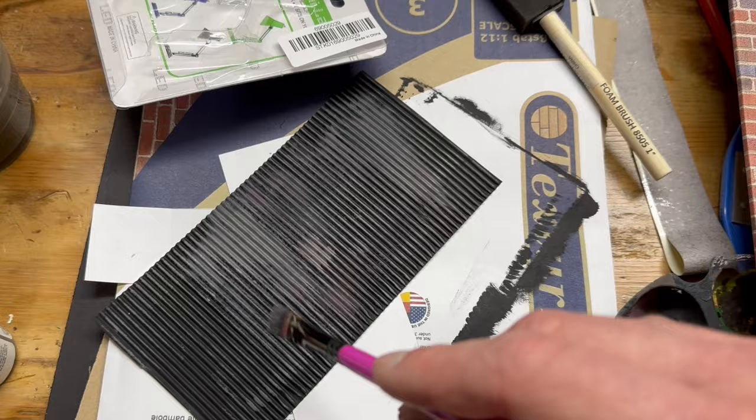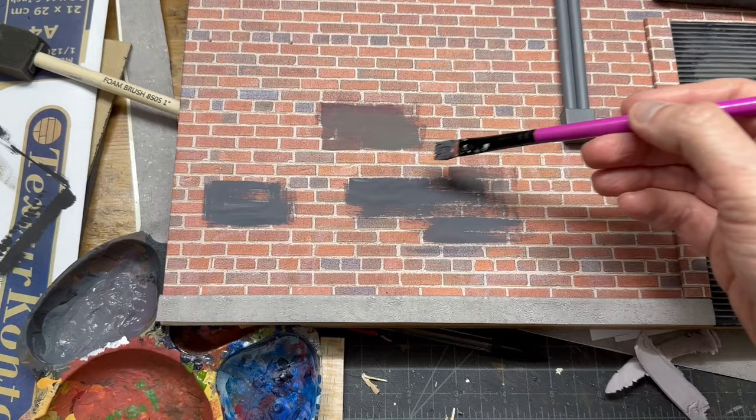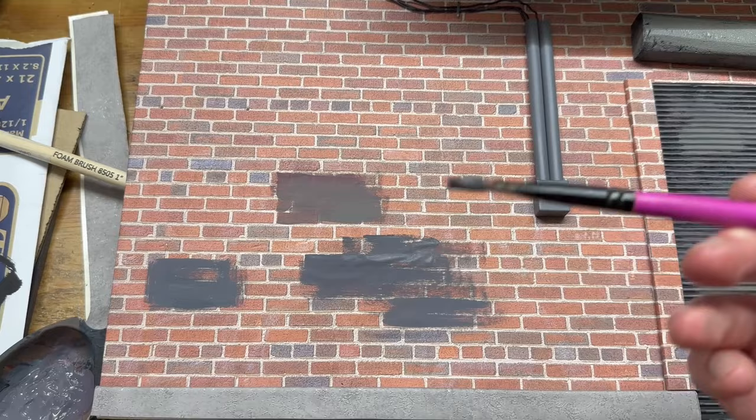Working on more detailing and weathering — I'm taking various mixtures of gray paint with a little brick red and just streaking across. That's going to make it look like there was graffiti here that got painted over. You'll notice it bubbles a little, but as soon as the paint dries you can push it back down and it'll re-adhere to the surface. The more you do that kind of stuff, the more realistic and lived-in it looks.